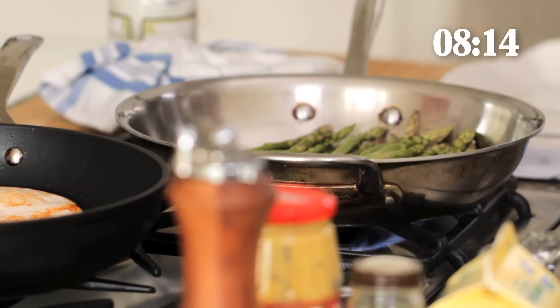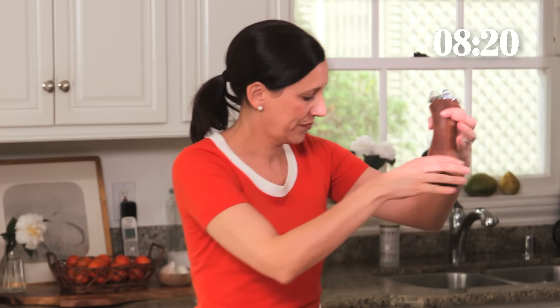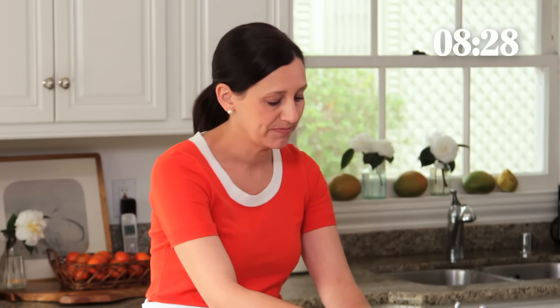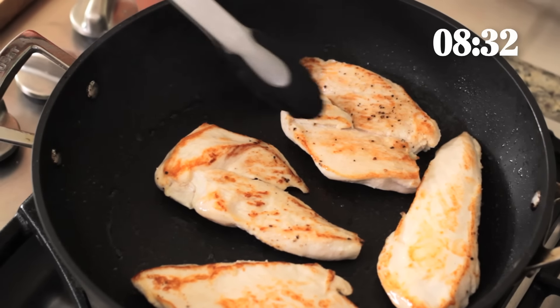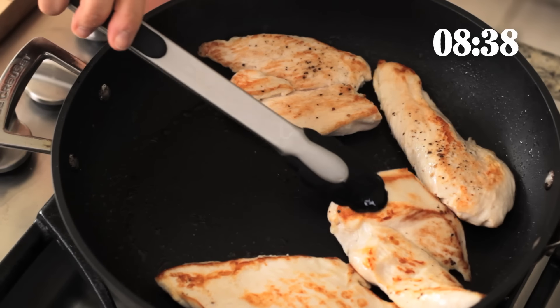We're just gonna season the asparagus with a little salt and a little bit of pepper. You can just let them hang out in there because, as I mentioned, we're just gonna let them char. As it's cooking, they'll char and saute and we can just keep flipping them. Our chicken is looking pretty good — it cooks so quickly when it's pounded thin like this.